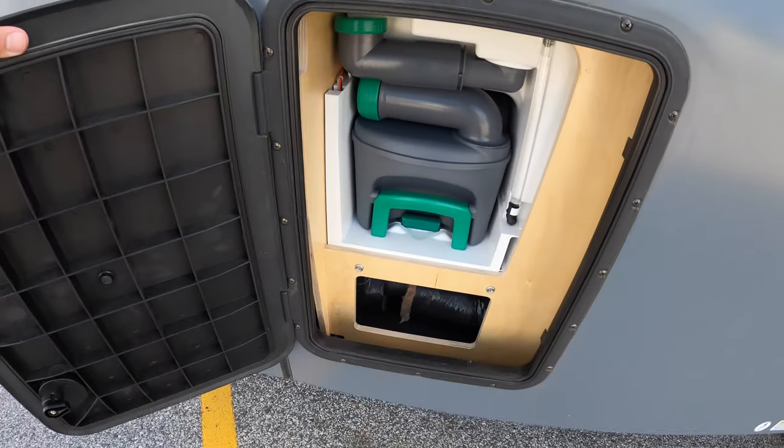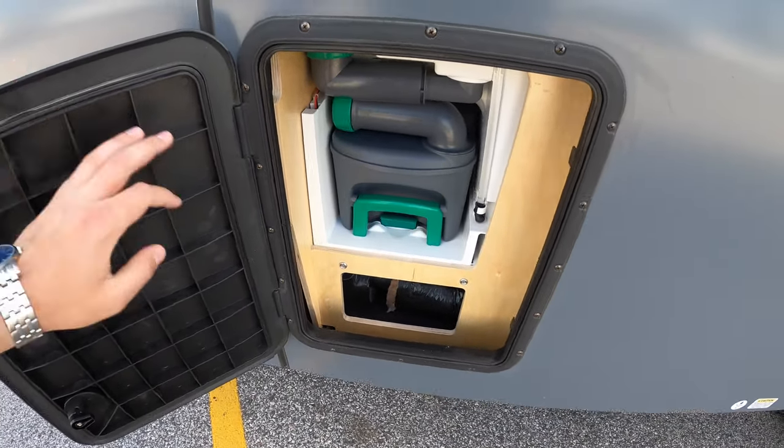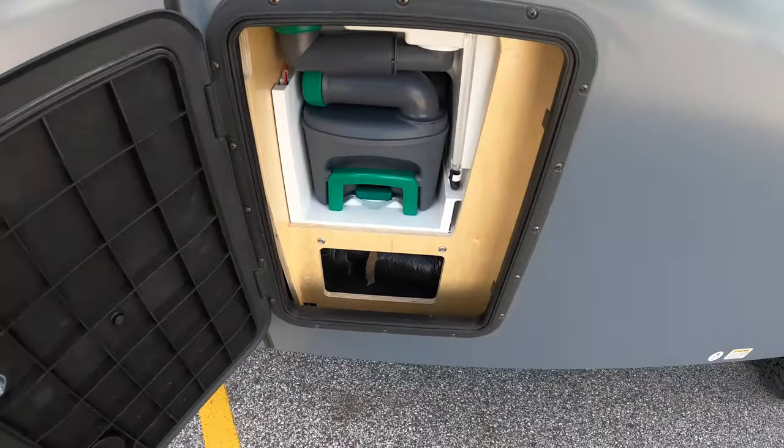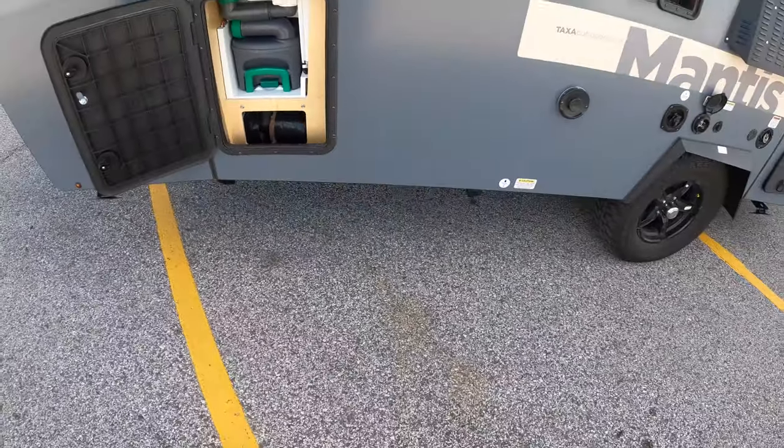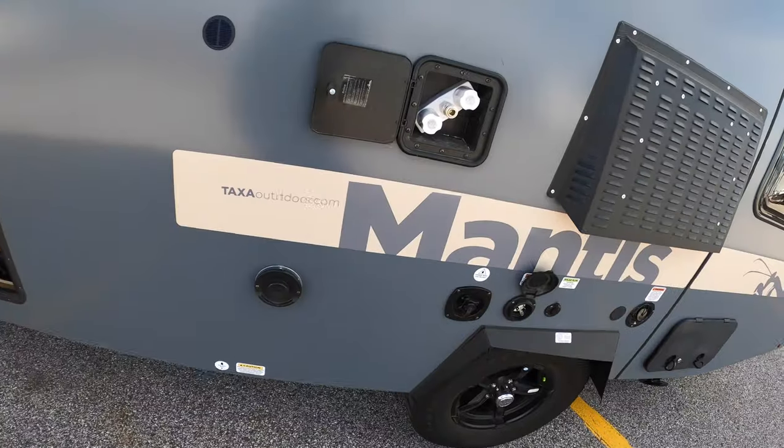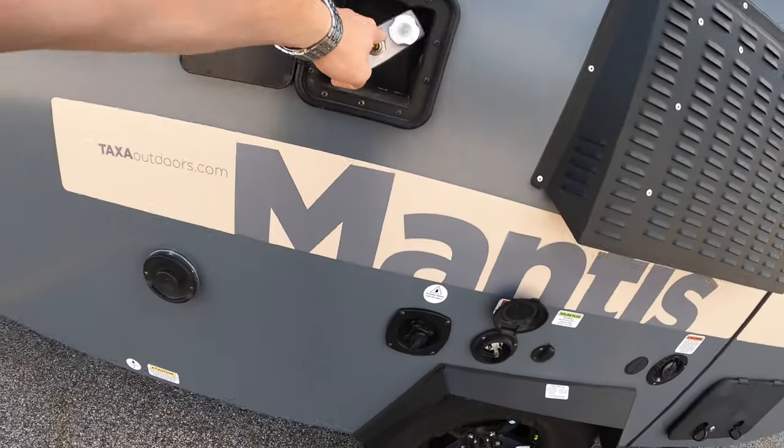This little compartment opens up so you're actually able to fill your water tank — it gives you access to that, and there's a little storage area right down here as well. You've also got your outside shower with hot and cold water.